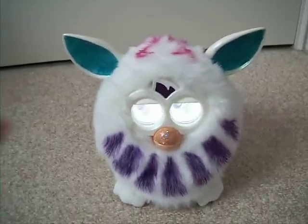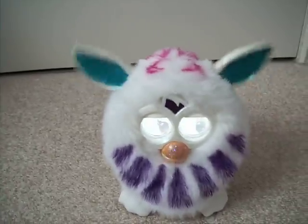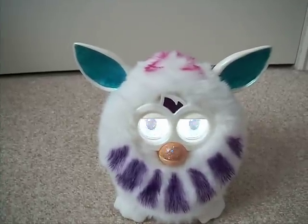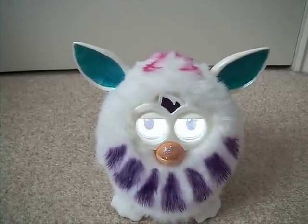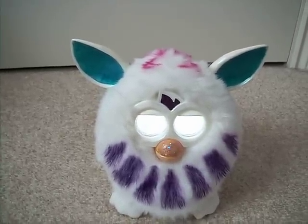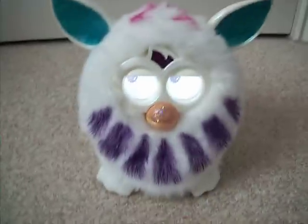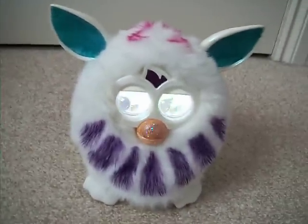They said it worked and they were right, it did. It was in good condition. I found the white ones actually go for quite a lot of money, so I'd probably be customising something that's worth quite a bit. The white ones are pretty expensive to buy brand new.